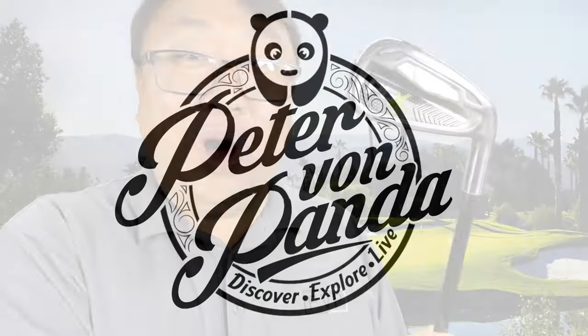This may be the one length iron you've been waiting for. Peter Von Panda here with a set of one length irons from PGX — not PXG, this is Pine Metal Golf — and I am really excited about this particular set of one length irons. If you've been following me, you know that I now play one length irons. I actually tried a set of Orlimars to experiment with them.